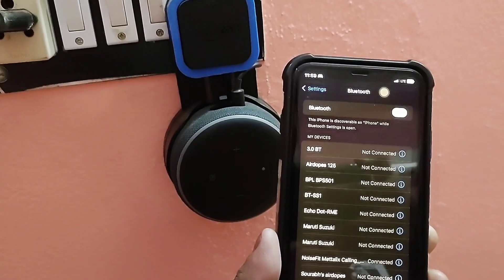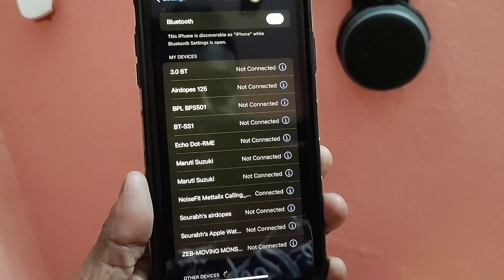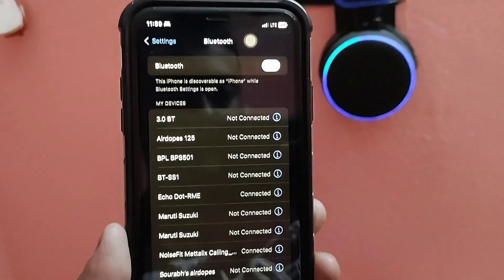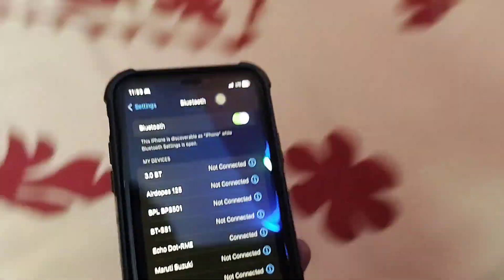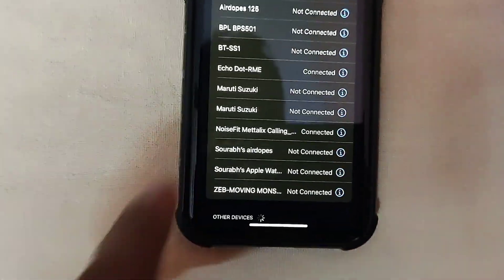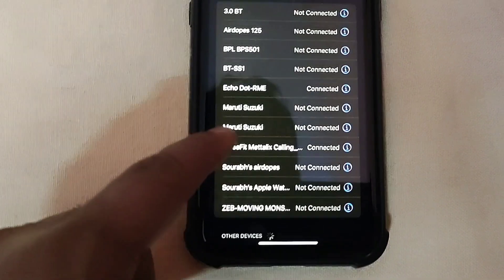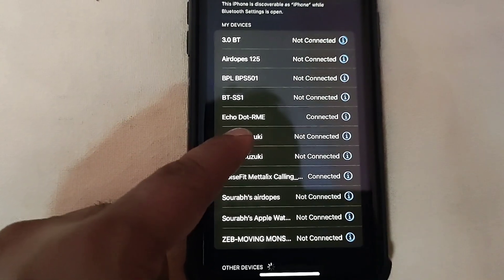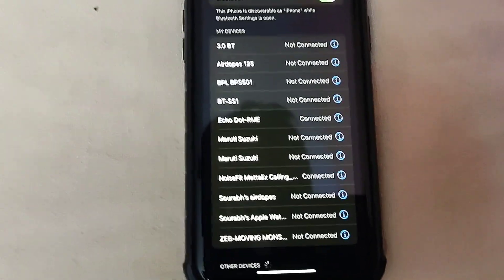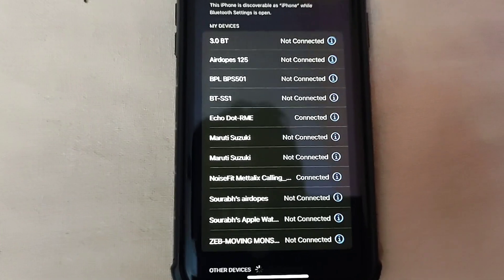...Alexa, pair devices. It will start searching and then confirm it's connected. You can see it says connected to iPhone, and here Echo Dot is shown as connected. So now your Alexa device will work as a Bluetooth speaker.